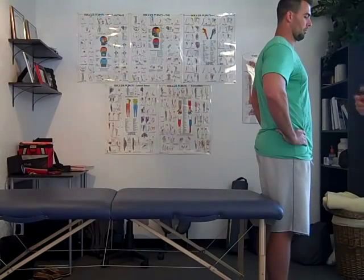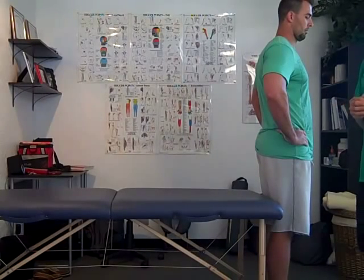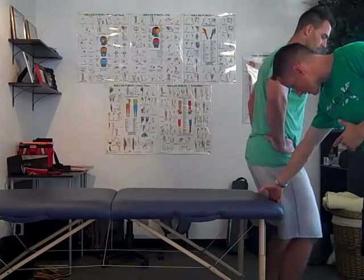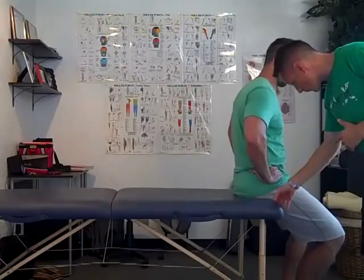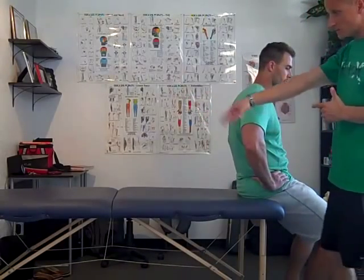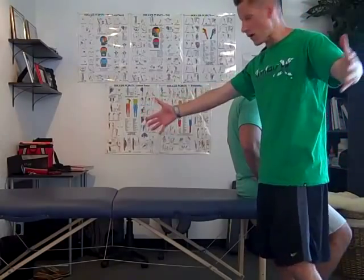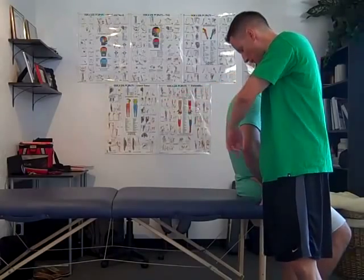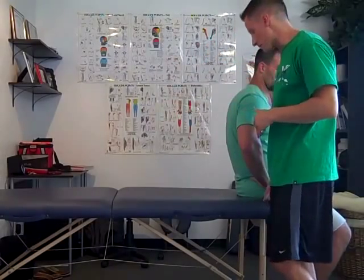The way to assess this is with the Thomas test, or what's called the modified Thomas test. I'm going to have you put your buttocks right at the very edge of this table. Now, we have this against the wall so it's stabilized, but if you had the table sitting out free and you had a pretty heavy person who really pushed out, it could flip over — so that's something to think about.